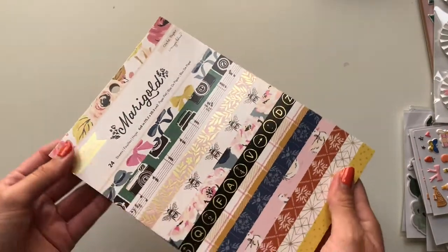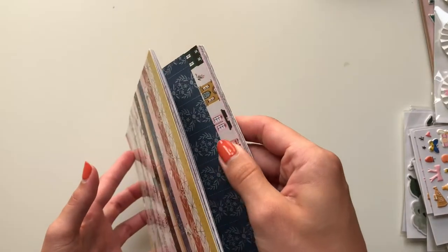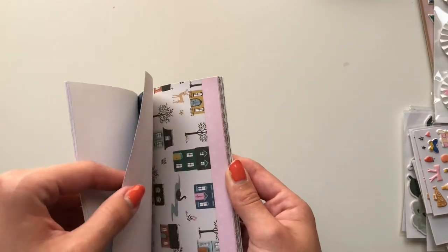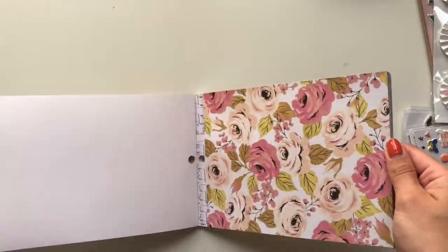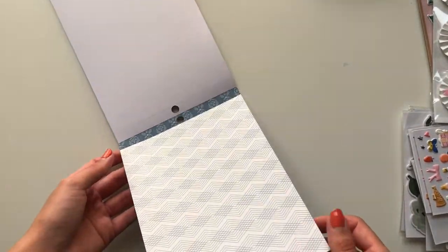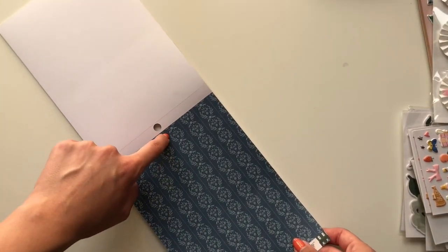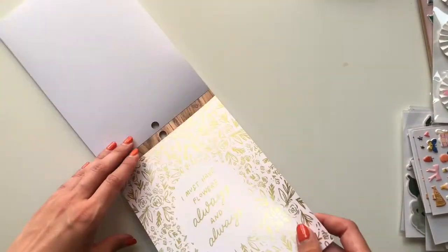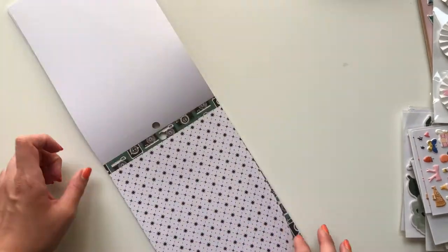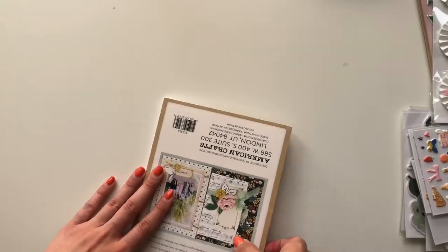Then I got another Marigold 6x8 paper pad. I noticed they've put some pages in the other way around, so I've lost a bit of a couple of pages. Only those two pages — a bit funky, a bit weird, but that's fine. I've got the Fresh Bouquet clips and the Fresh Bouquet vellum sheet — that's gold foiled. I've also got two sets of plain vellum and three sets of transparent acetate.